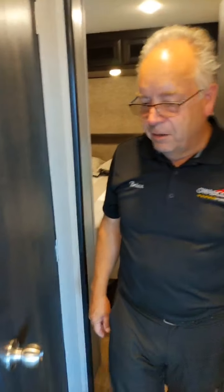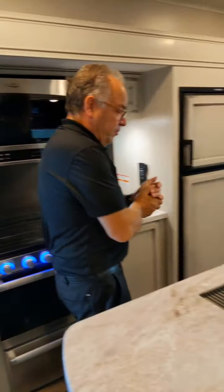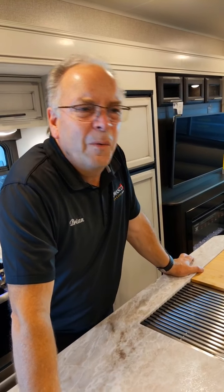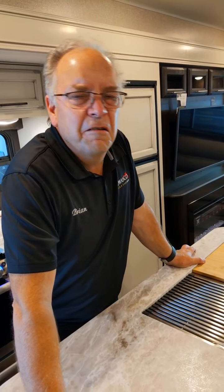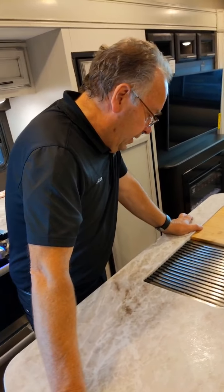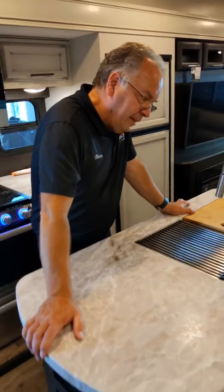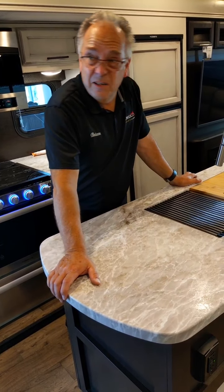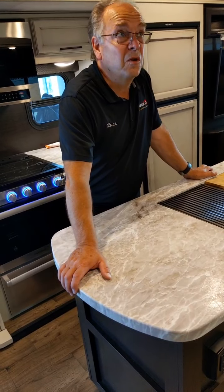Heading back to the main part of the unit — it's a really comfortable trailer. $59,900, $222 bi-weekly. The GVWR on this thing is about 10,130 pounds. It's got the king bed, the electric stabilizers, and this one actually has onboard solar on the roof, which is kind of neat.